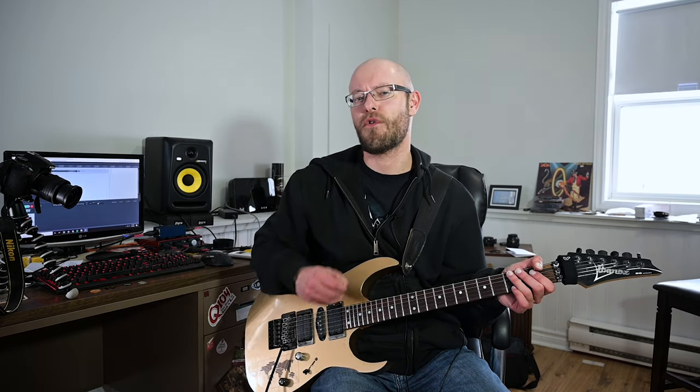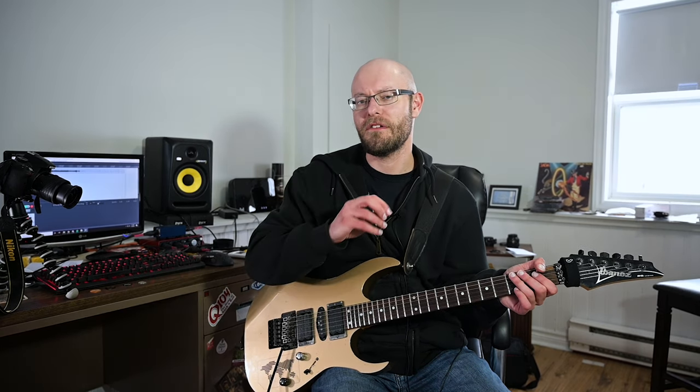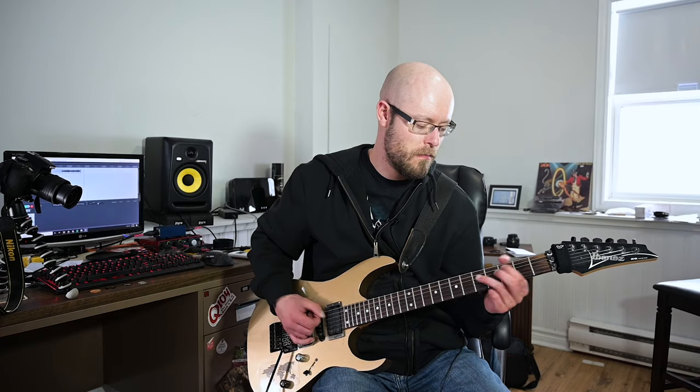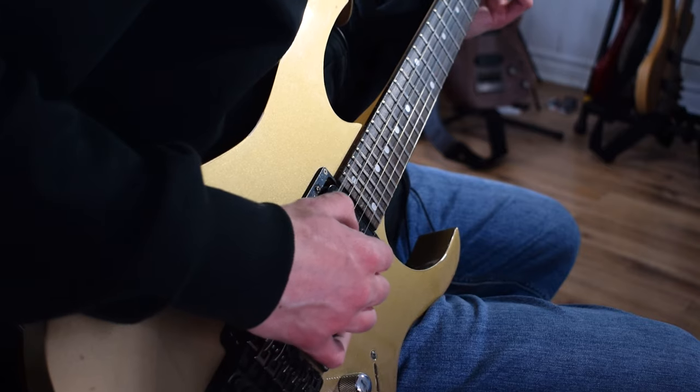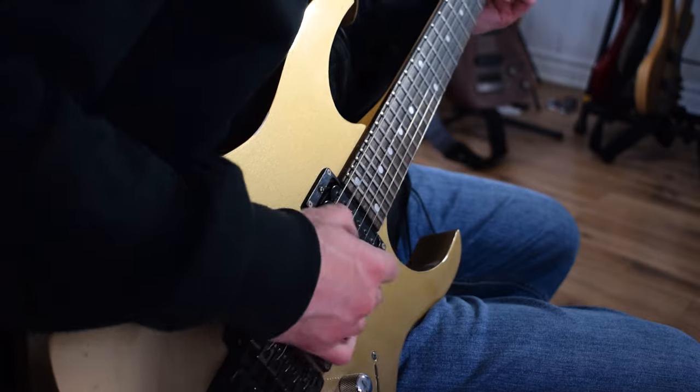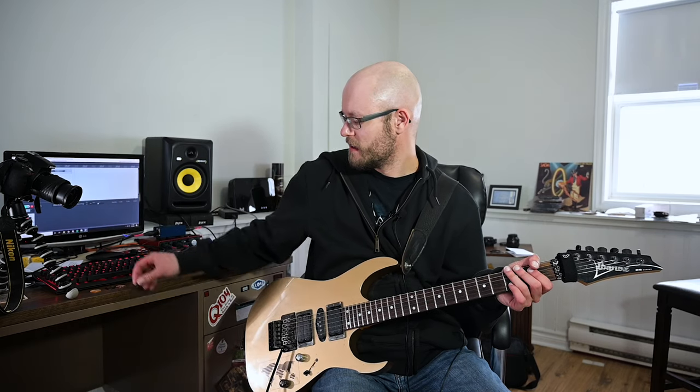Now we have the 1.4 millimeter Red Abalone with a standard bevel — pretty sweet, not a huge difference. With the 1.4 millimeter Stealth Black — nice little attack on that one. It's a great pick for metal.